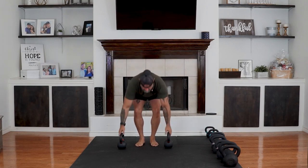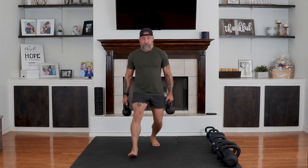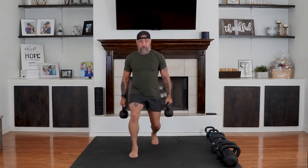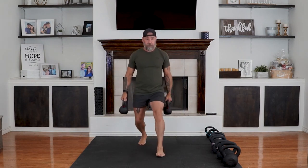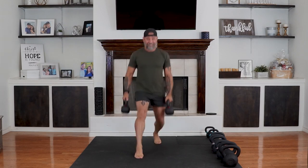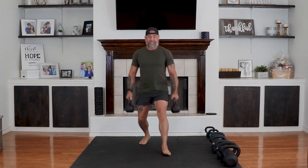Breathe and let's go slow and controlled. That was the bad side — I made it all the way down, but that's painful. Focus on stability. You see how slow I'm going — time under tension. And time.